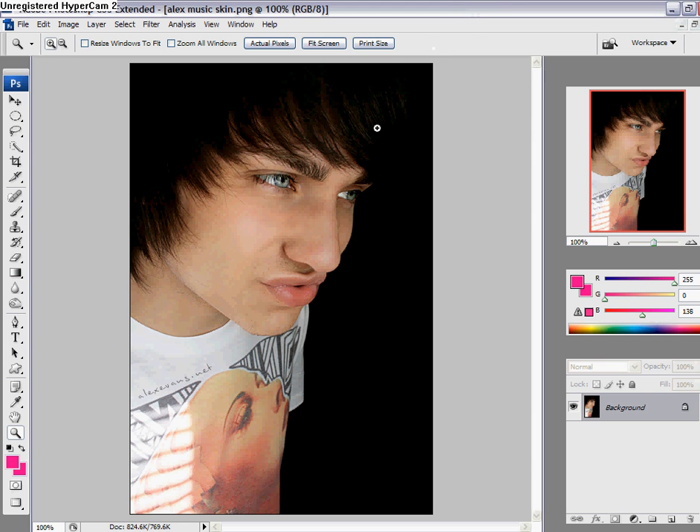Hey, it's Cody back with another tutorial, and this one is about making your image into a vintage-looking image. This works on all programs except for Photo Filter, and it probably works on all other Photoshops. It probably works on all images too, though you may have to change some settings.